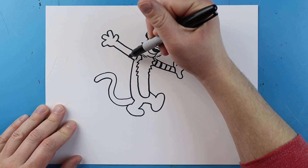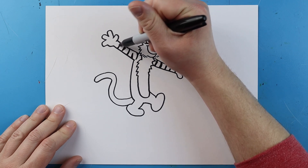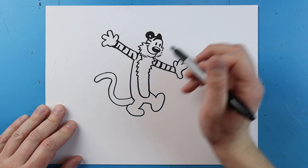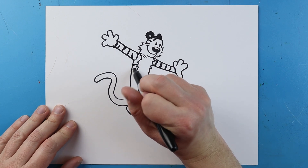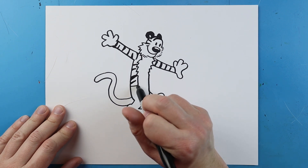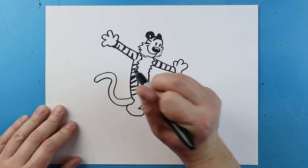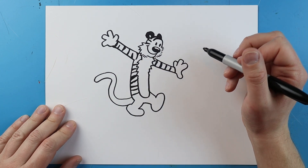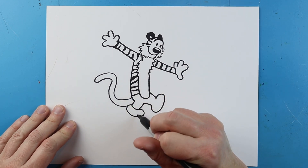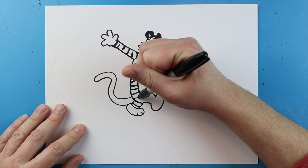I'll add some stripes going down here as well — some on the top, some on the bottom, and some that connect all the way. Next I'm just going to add some stripes on the body: some a little fatter, some a little skinnier, making nice little stripes all along his body. Down here at the feet I'm going to add a little curve line with two little lines for toes, and add some more little stripes.